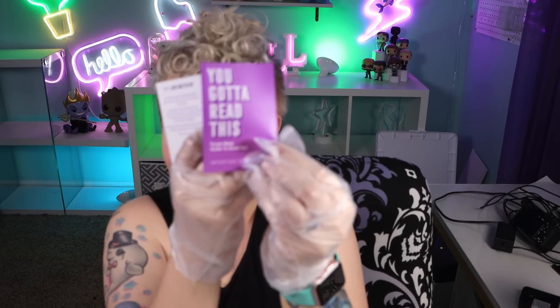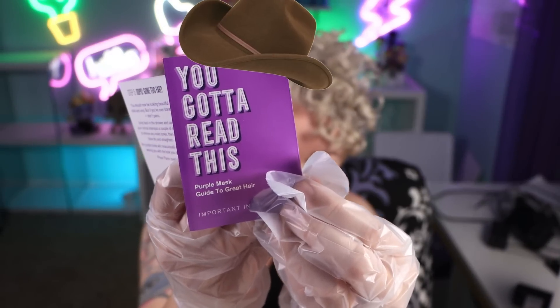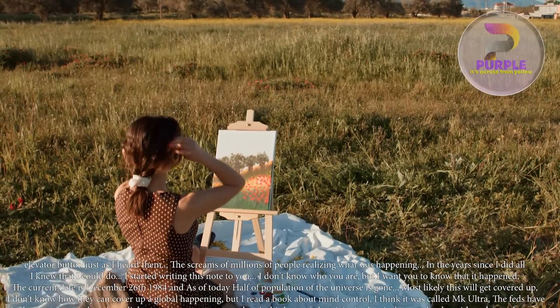It came with gloves, which I actually appreciate because this mask is real purple — like stain-levels purple. It has a little booklet so let's see what it says. It says you gotta read this. Think back to school — purple is directly across from yellow on the color wheel, meaning that they cancel each other out. Always use on clean hair — I'm not washing my hair.